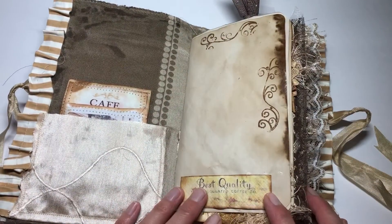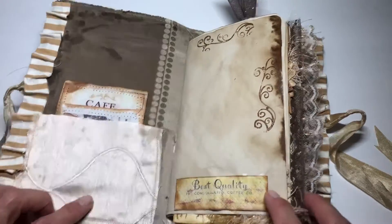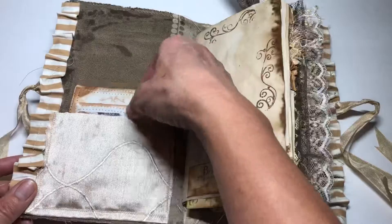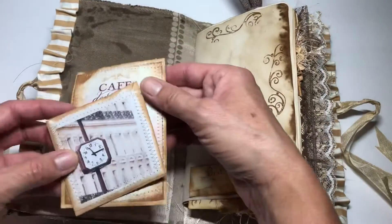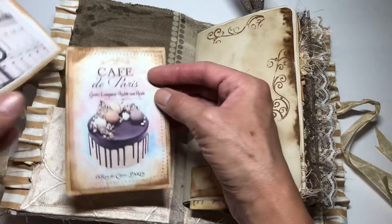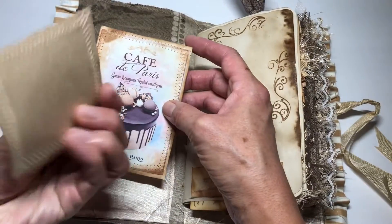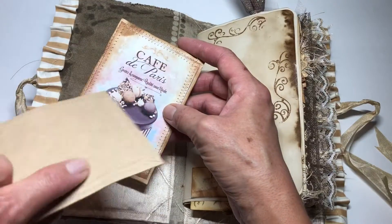I did do five embellished paper clips in here — I believe four or five, we'll count it up. There's a pocket on the front. And then I have a calendar with some Paris theme, right here. I backed it with some card stock or craft paper.